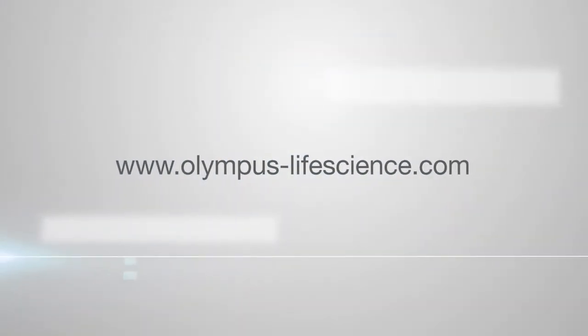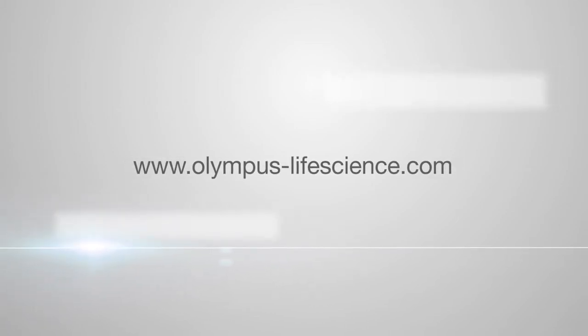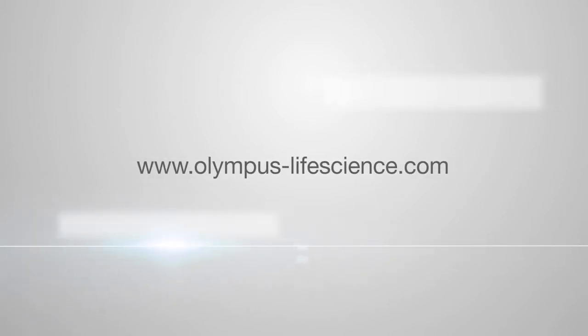To learn more about the FV3000 series, visit www.olympus-lifescience.com.